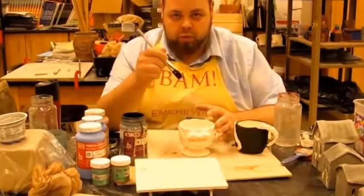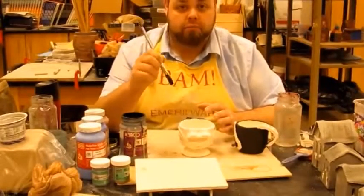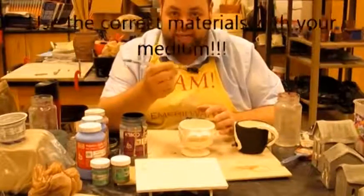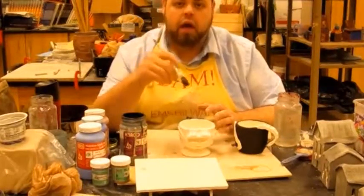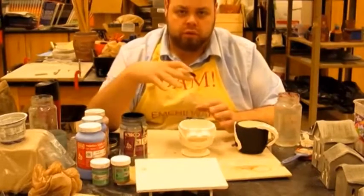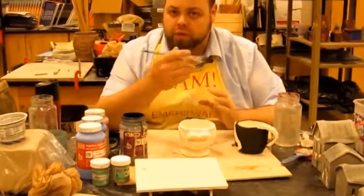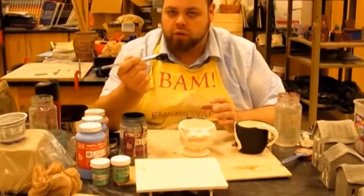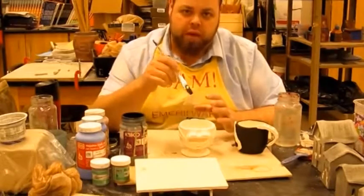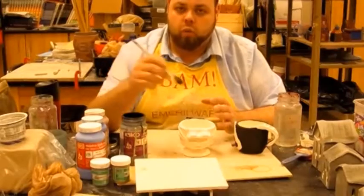For glazing the pieces, get yourself a paintbrush — but make sure you're using the clay class paintbrushes, not the paint class brushes. We're dealing with a lot of chemicals and I don't want to overlap them between classes. Mixing those chemicals eats away at the brushes faster, and I want to make sure glaze doesn't get into paint and paint doesn't get into glaze.